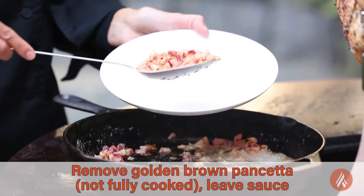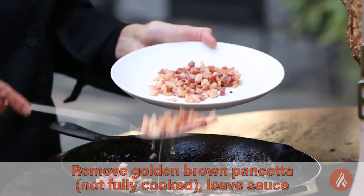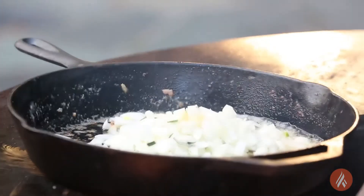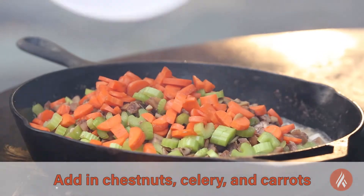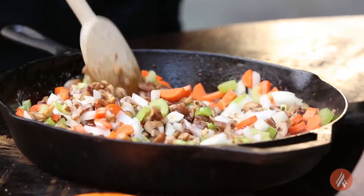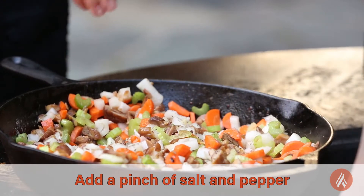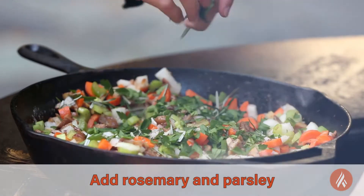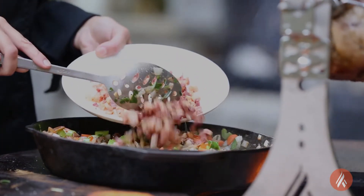The pancetta is nice and golden brown — it's not fully cooked. You don't want it to be bitter or tough. First, I'm going to put in some onion and garlic, then add in chestnuts, celery, and carrots. I'm going to hit it with a little bit of salt and a touch of pepper, then some rosemary and parsley. Now that the veggies are nice and tender, I'm going to put the pancetta back in.